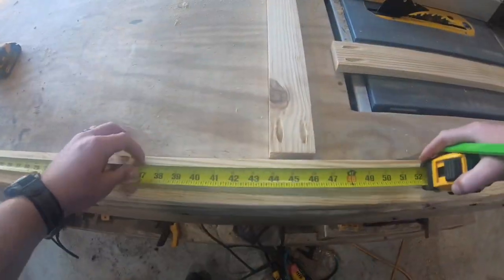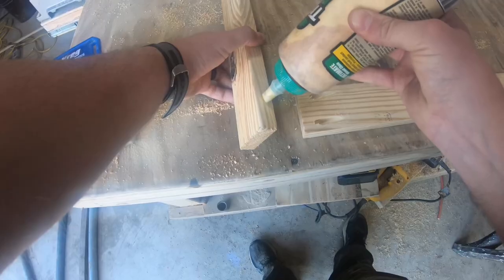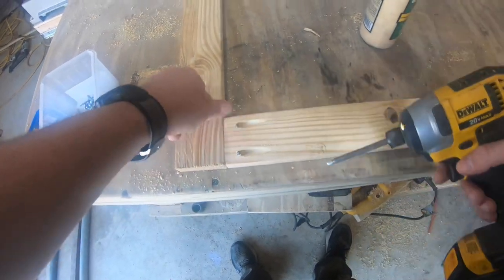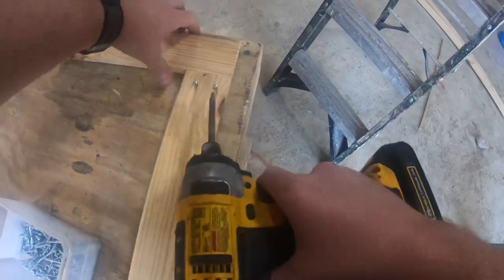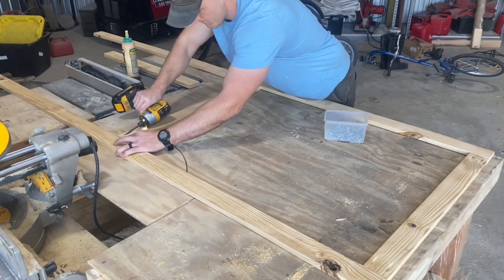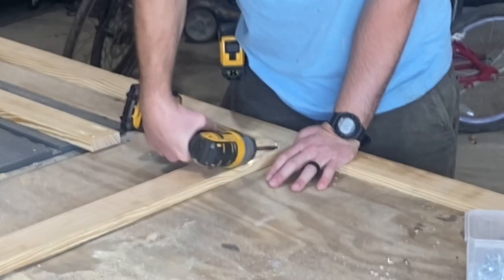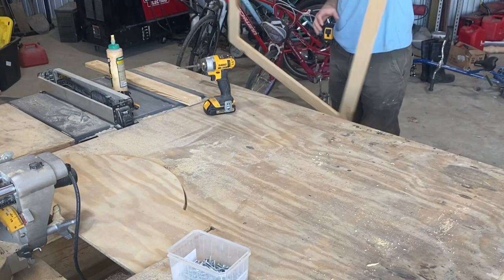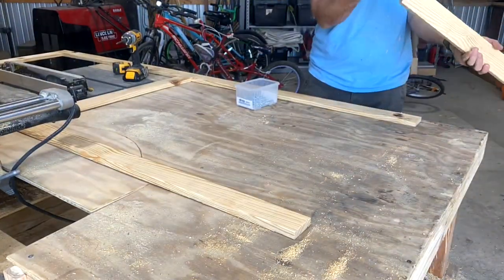Let's start putting this door together. First, I'll make a mark right in the center of these two long boards, then a mark in the center of the edges on one of these short ones. I'm going to use wood glue and pocket screws to attach one of these smaller boards flush with the left and right sides of those longer pieces. Now I'll install that middle board right on those marks we made earlier. The bottom goes together the same way as the top.